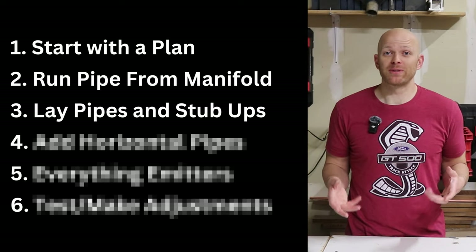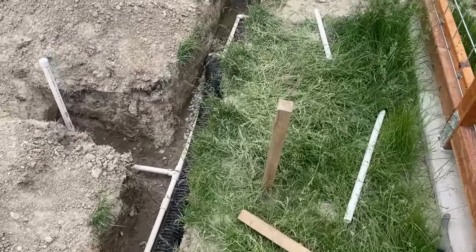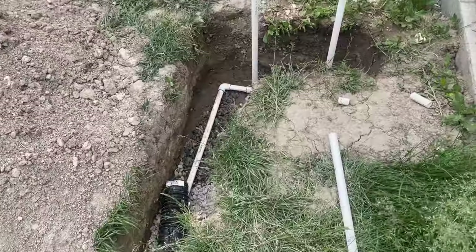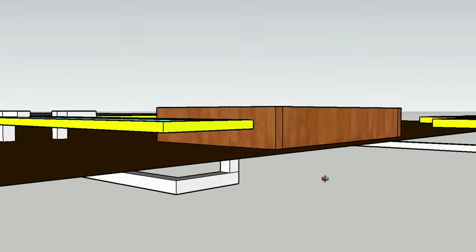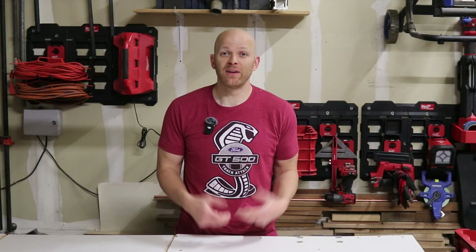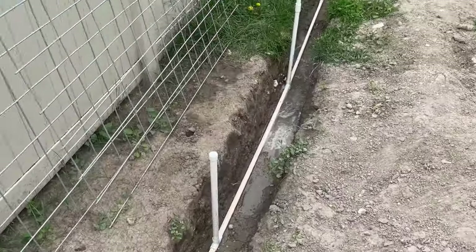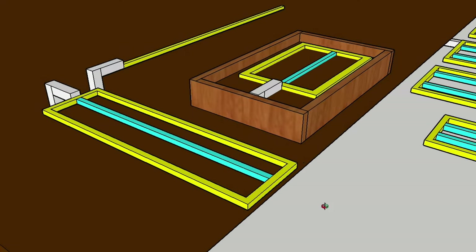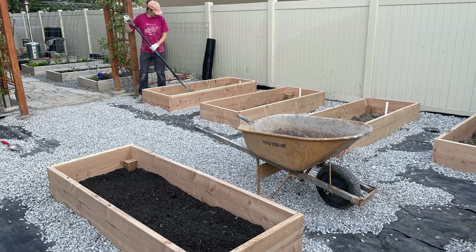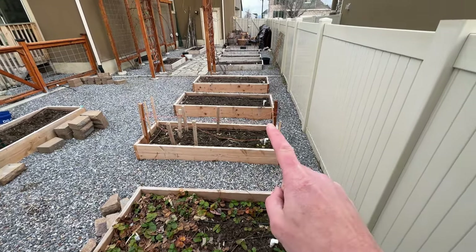Step three is to run your sprinkler pipe to all the different areas of your garden, and when you get to each specific location, add a stub up. A stub up basically means a pipe is sticking up out of the ground — you put a 90-degree elbow up and then cap it off at the top. This allows you to locate the final vertical position of your sprinkler pipe as you finish the build process around it. When adding a stub up, be conservative with the amount of pipe you leave above the ground — this is not the step where you want to be very precise about cutting it to be level with your dirt.